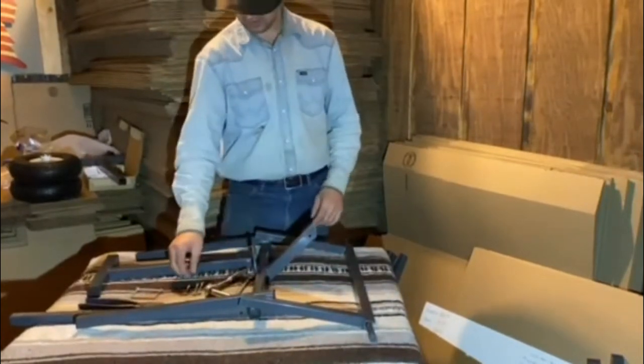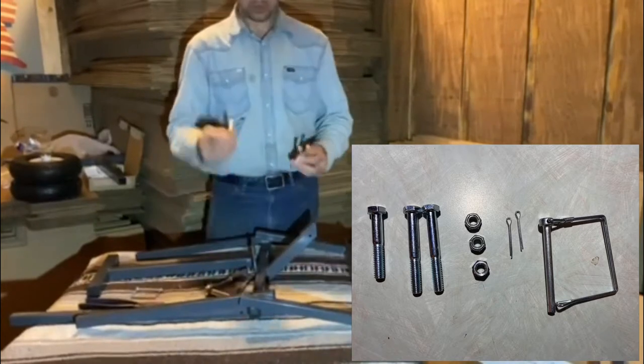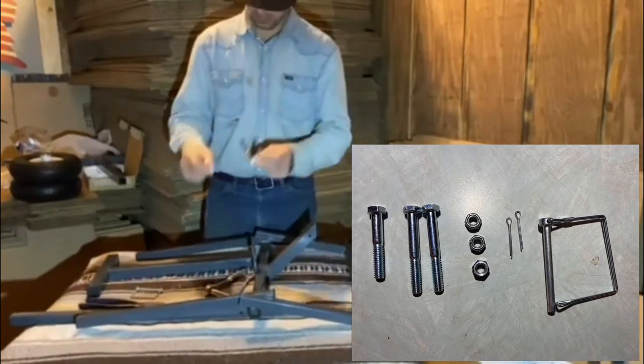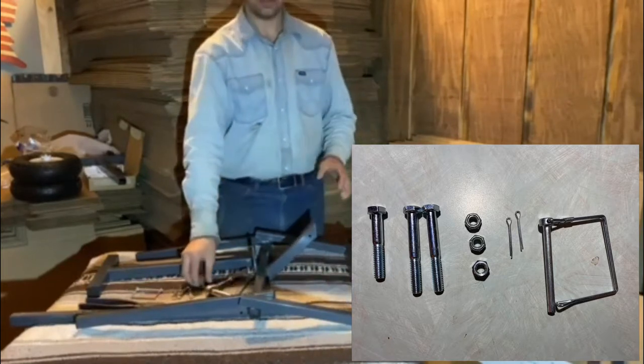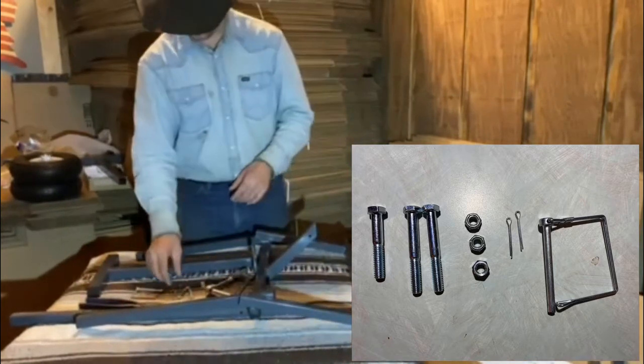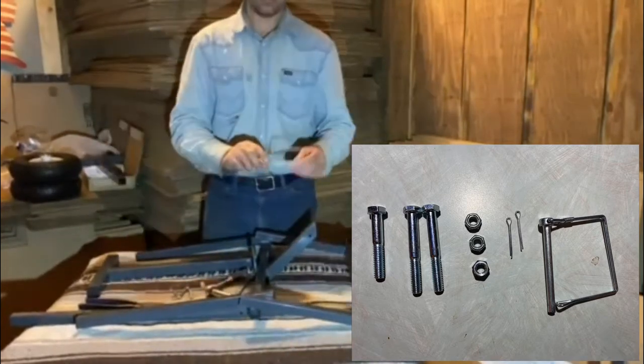So first, open your contents. You should have three bolts — one short one and two long ones — as well as three nuts for those bolts. Those are half-inch head bolts. You should also have two cotter pins and a handle hitch pin.